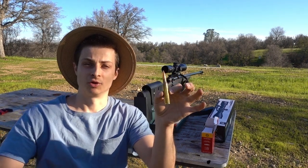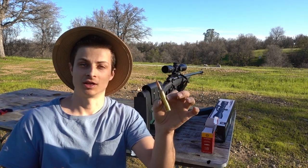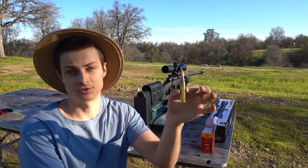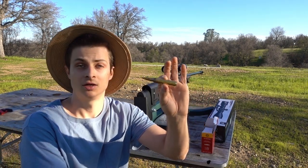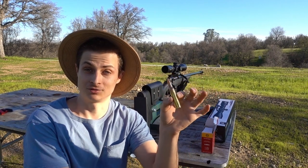They say the .338 Lapua bridges the gap between the .308 and the .50 BMG, and this .338 is going to be the most powerful round I've ever fired. Being a resident of California, it's illegal to own .50 BMGs, so this might be the most powerful cartridge I ever fire — or at least for a really long time.